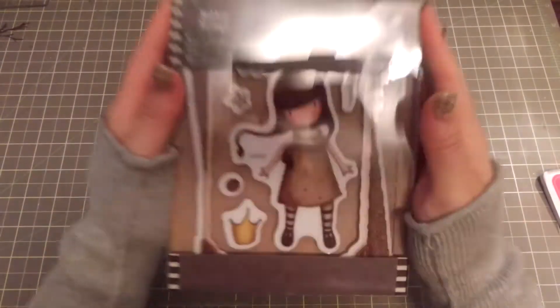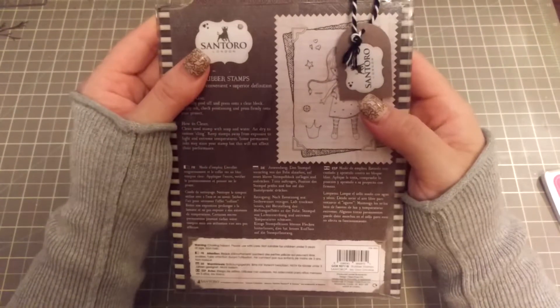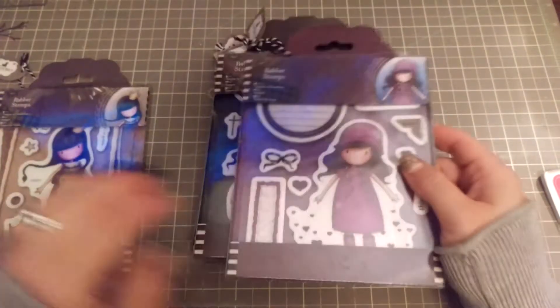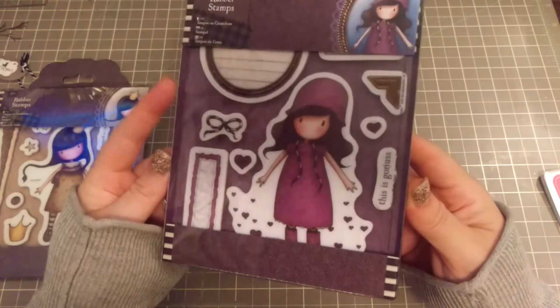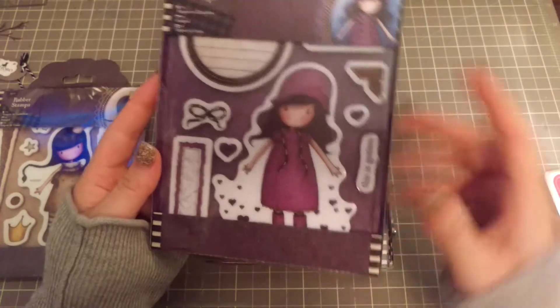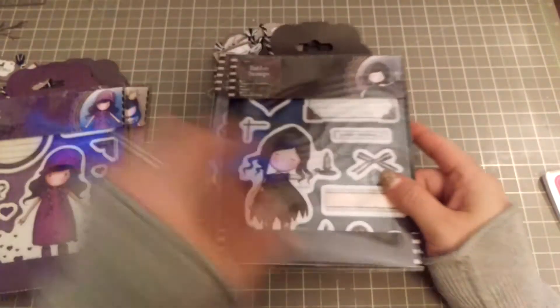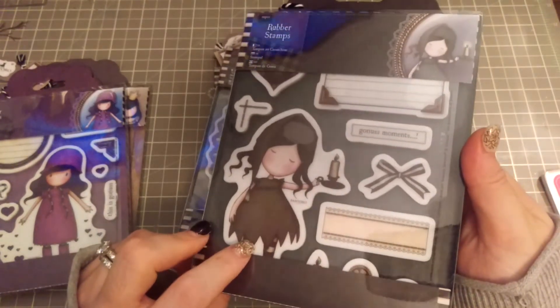Hopefully I will actually use it and not hoard it like I normally do. So these are the Gorgeous Girls — I'll go through them quickly. The names are on the back. This first one is called 'My Own Universe' — it's the picture with photo corners framing it. This little girl is called 'Rainy Days' — spelled D-A-Z-E — and she is so cute. I already have plans to use her in my quarterly card swap because I love how the hearts are raining down and there's a puddle right there.